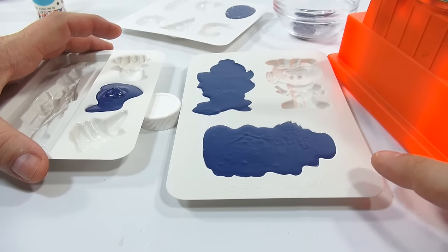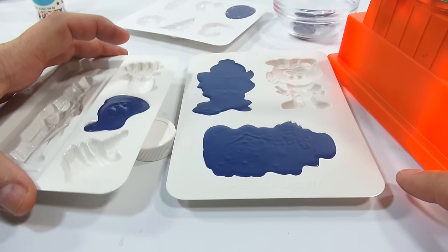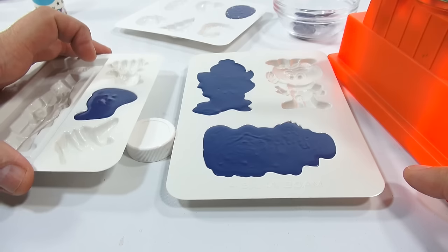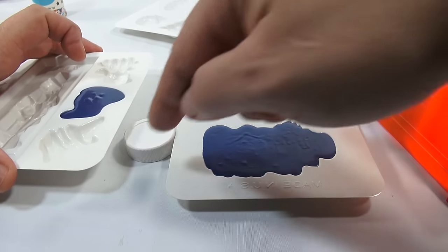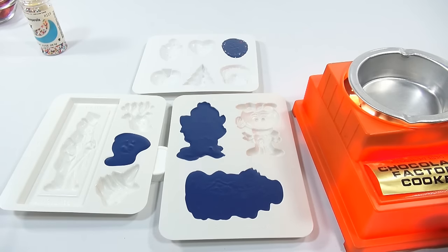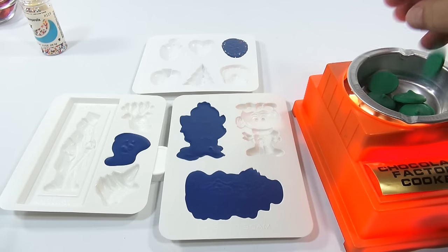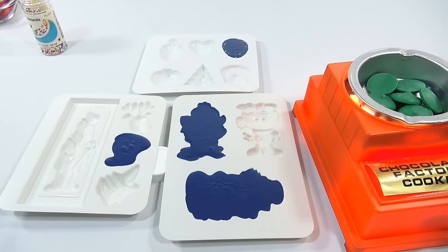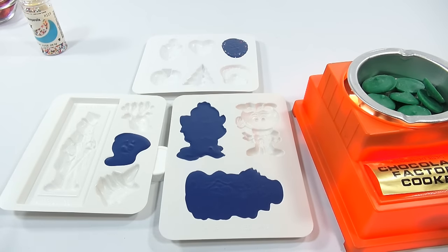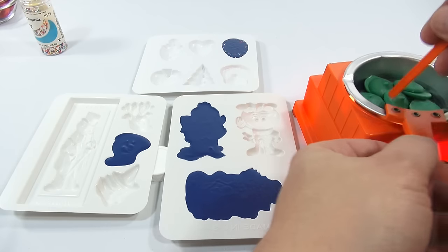I'll do the green so I can finish up this mold and get it in the refrigerator. Just keep tapping — an air bubble just came up. I'm back with the green. I'm going to mix this one in front of you. I'm thinking the chocolates are coming out really nice — they're going to be pretty neat. I was debating about how many colors still to go and how long the video is getting.